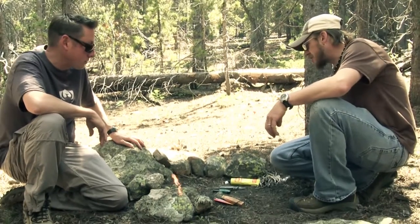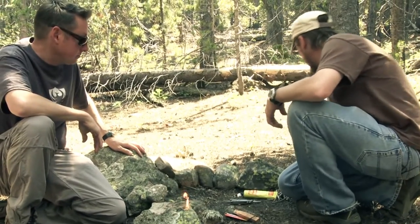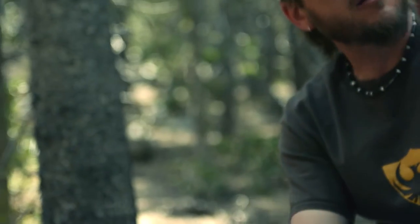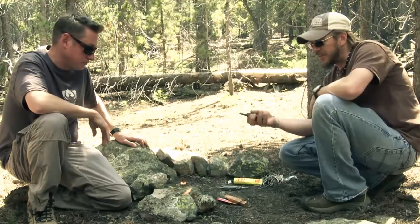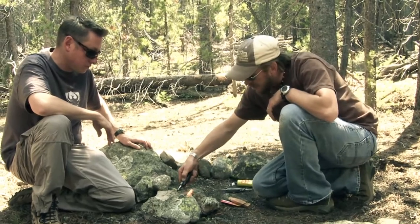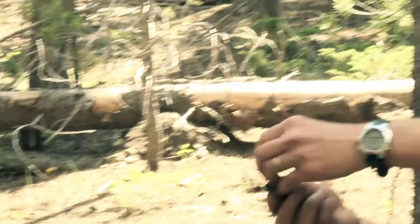We're going to try another fire starter now. This is made by UST — it's the Blast Match. It's ultimately the same type of product but it comes in a little carrying case. It's spring loaded. What I like about this is that it actually fits your hand a little bit better, same principle, and it creates the spark. I like this because I feel I have a little more leverage with it.